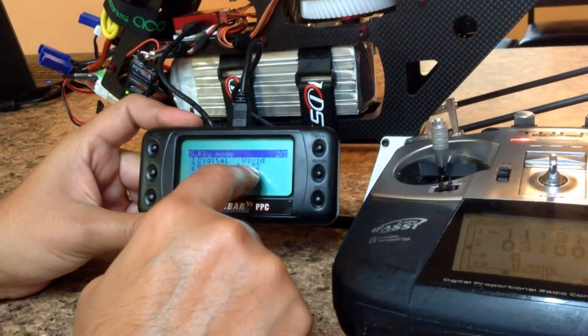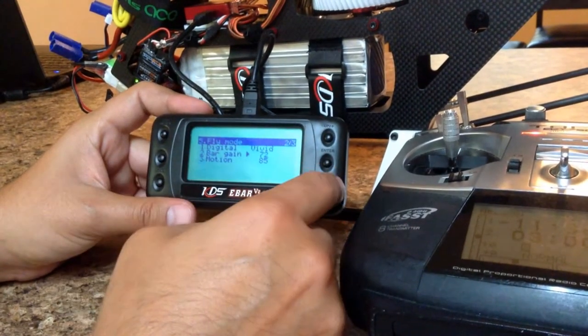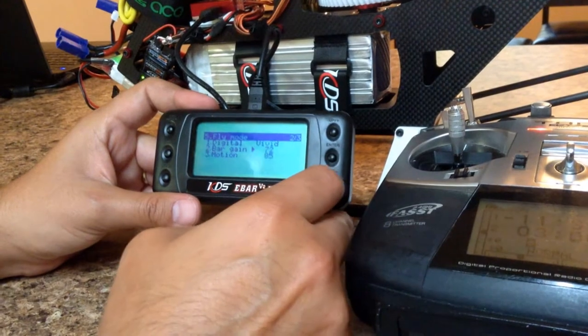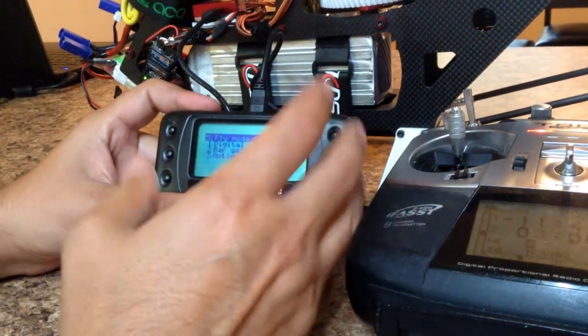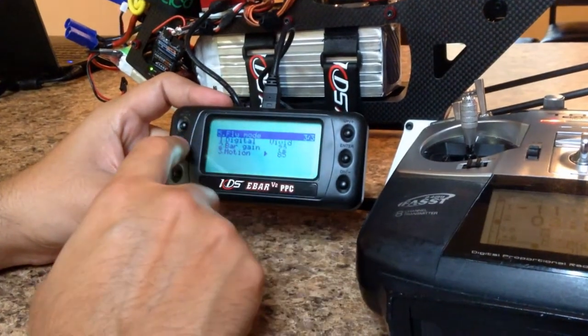I have cyclic gain at 72 — that depends on blades and servos, so you've got to fly the helicopter, look for wobble, and see how the helicopter stops. Bar gain I have at 85 — works just fine for me. Any changes, press save and go back.